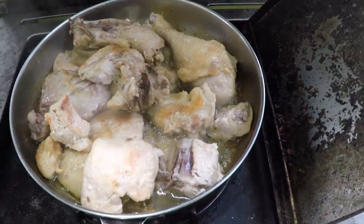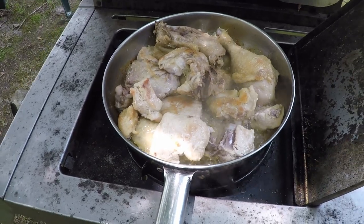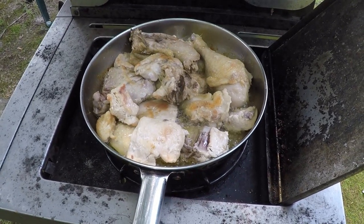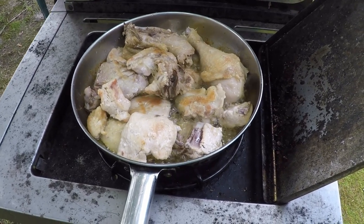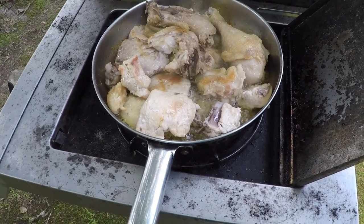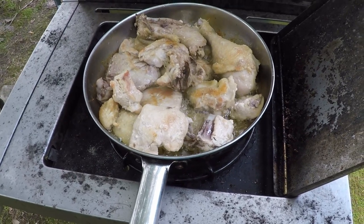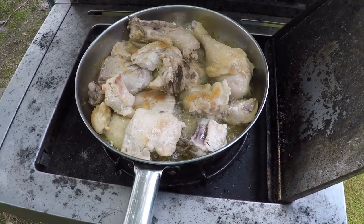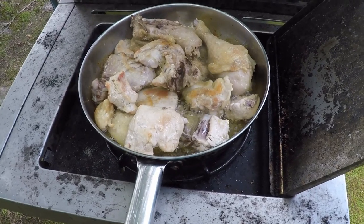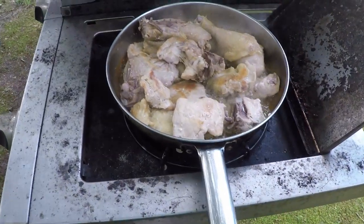After it cooks for a few minutes, the juice out of that chicken is going to build up in there and mix with the grease. But after a while, all that juice is going to start to evaporate out of the oil and some of your chicken is going to start to want to stick to the bottom. Don't worry about that — just let it cook and keep moving it. What sticks to the bottom, don't let it worry you. Once you put water in later, it'll loosen up all that's stuck to the bottom. The chicken will be so tender it'll be wanting to fall apart.